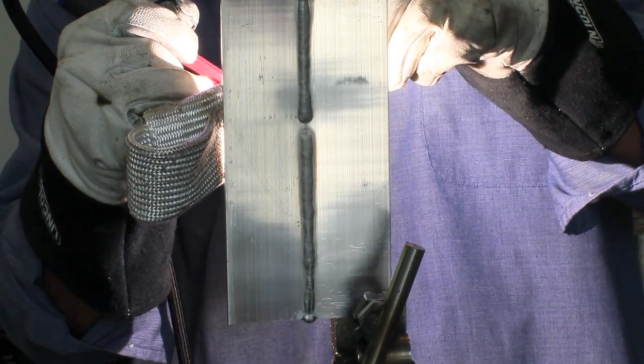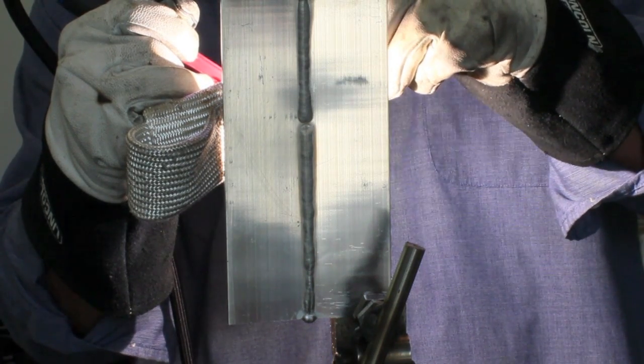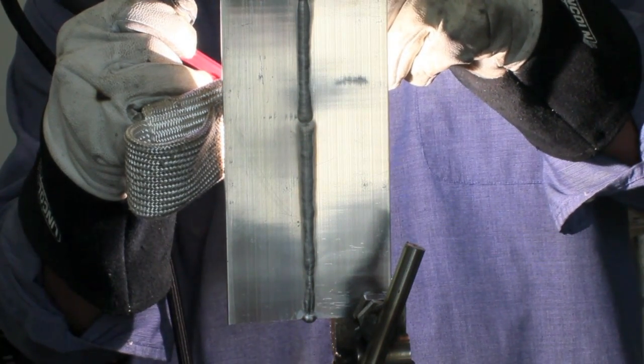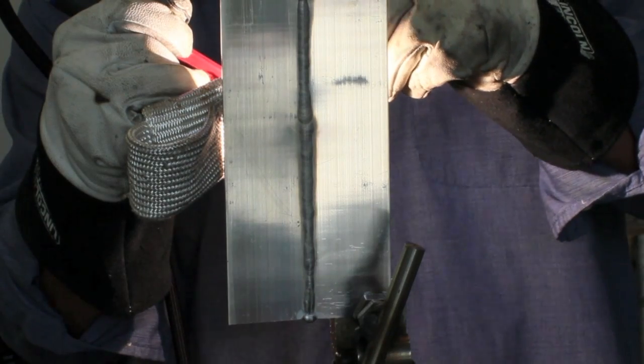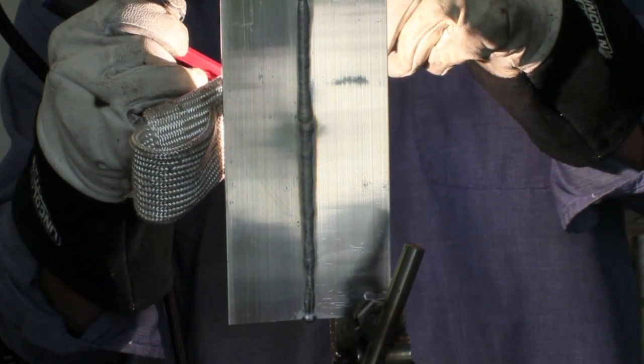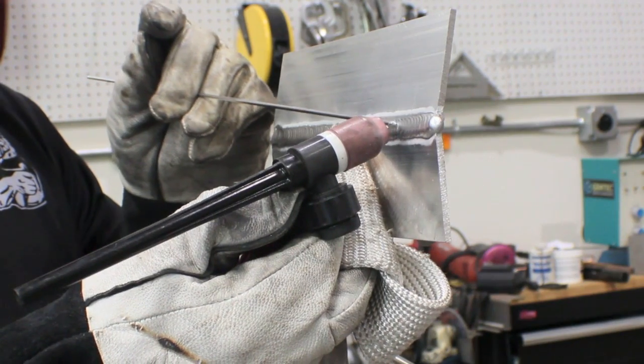I'm doing a back step motion on this joint instead of welding it from start to finish. When I tie in I've got to slow down a little bit, let the heat soak into that previous weld, maybe add just a little bit less filler wire. At the end I've got to add a few extra drops of filler wire and then move the torch around as I taper off, otherwise it'll crack. That's always a problem when tying into a previous weld on aluminum — it leaves a very fine crack, usually only visible with a magnifying glass.